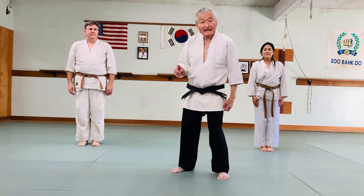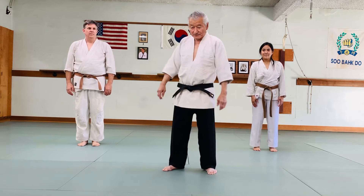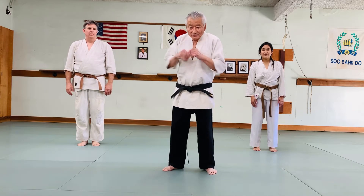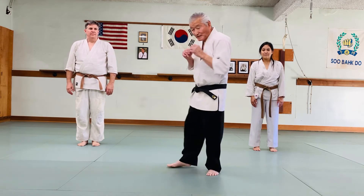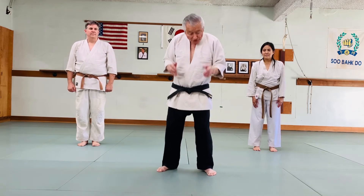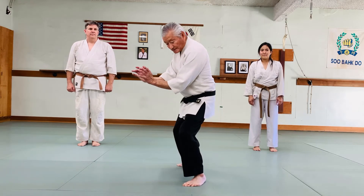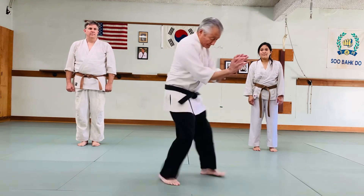Whenever you're being attacked by anyone, students, you have to be in a ready position. You shouldn't be like this with your hands down — it should be here. Your arm should always be in this waiting position. So when someone comes to bear hug you, you just drop — do a drop — and then your hands are here, just like that.